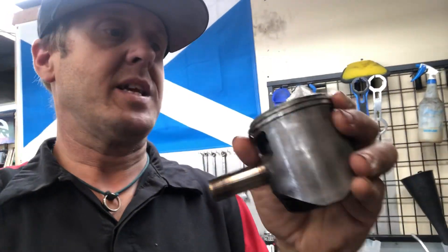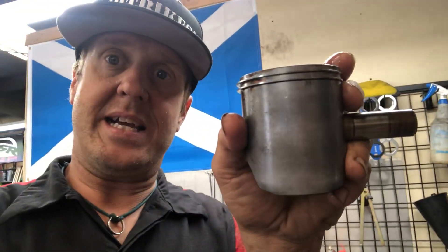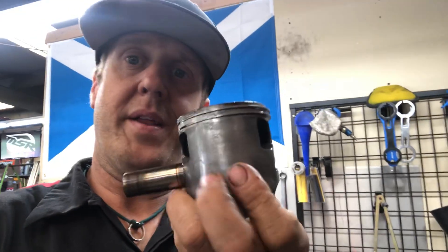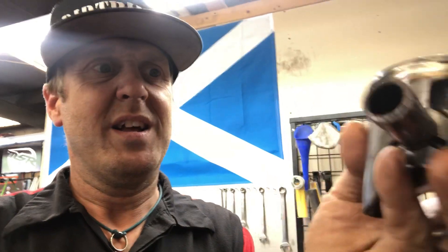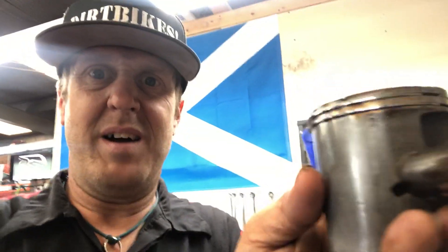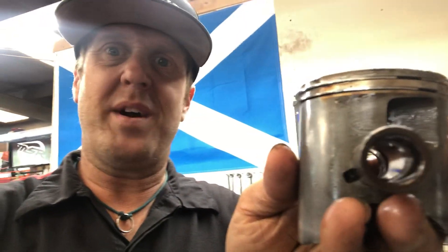But the cylinder looked great. All I did was run a diamond hone through it to deglaze it and put a cross hatch back in it. The rings look good. That's the exhaust side, and right there is the intake side. You can see not a lot of blow-by, a little bit up here where it was starting to probably kind of wear out and lose a little bit of compression. But in general, it looks awesome.